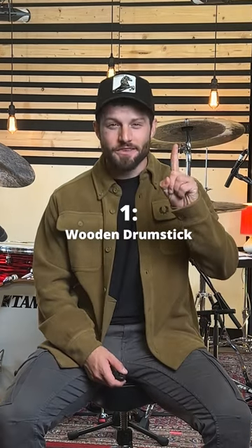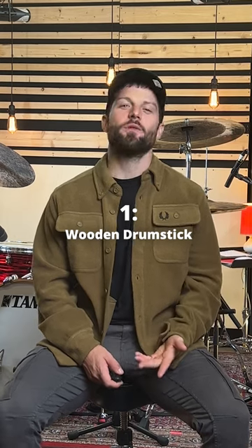Sticks number one: no matter what, you definitely need normal wooden drumsticks. Go to a drum shop and check out all different sizes to find your standard drumstick.